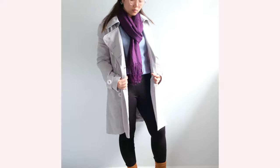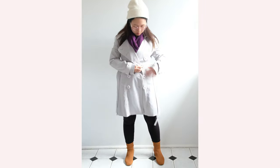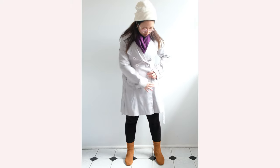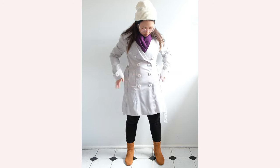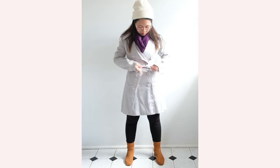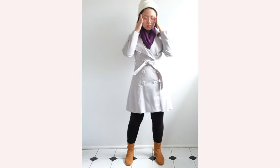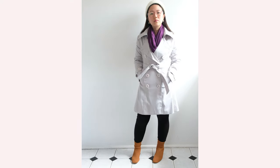I'm amazed how these leggings have kept up with me for about six years — the quality is really amazing. This brand is called Vigorella, an Australian brand, and I will link their site in the description box below. For accessories, I used a beanie on this outfit coupled with a purple knit scarf, which I think adds an extra oomph to the entire look.